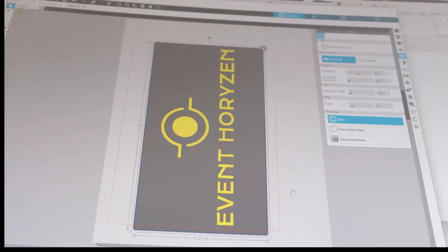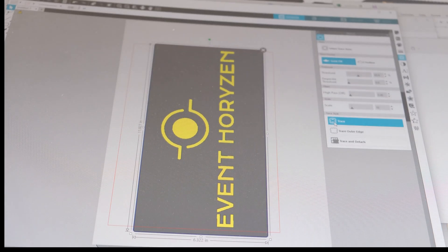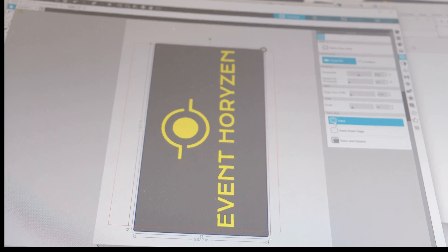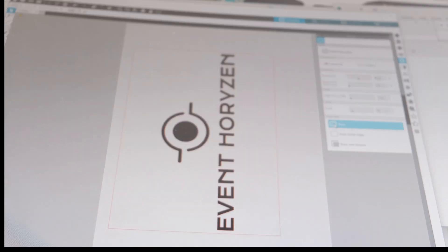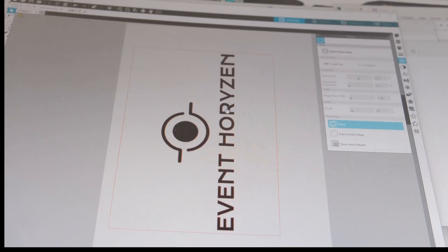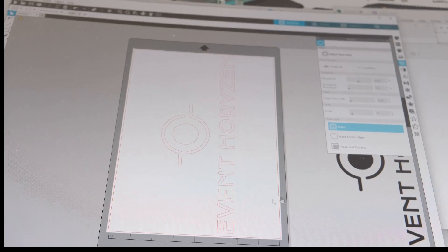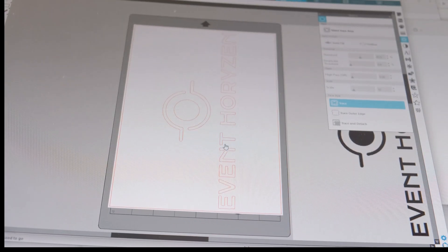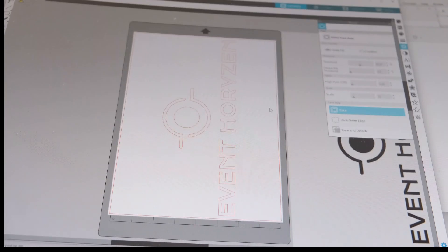The first thing is to select the trace area — this tells the software where our design is, and it picks up those outlines automatically. Then you click the trace button. If you just wanted the outer edge you'd select 'trace outer edge,' but here we want to trace all the outlines, which will handle the inset sections inside the O and R as well. As you can see, we've got a clean outline for the cutting machine to follow. Now we'll send it over to the cutting machine and see how it comes out.